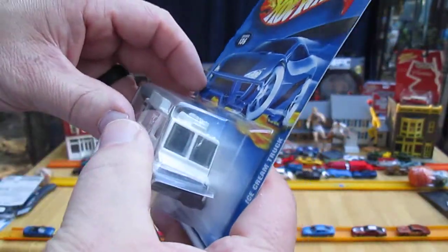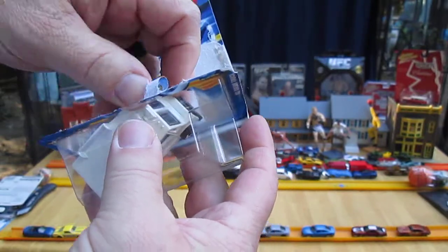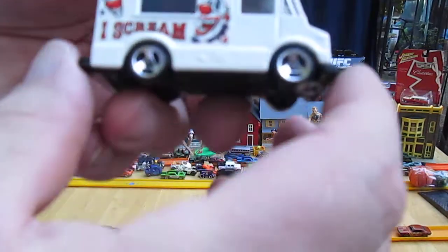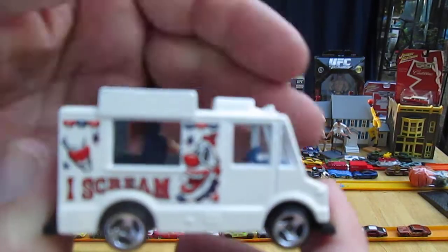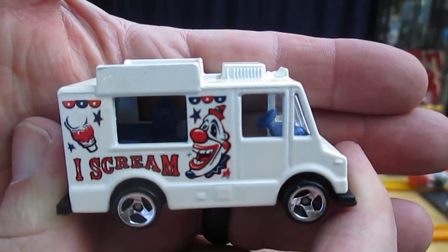I do not have this open yet. This is the first time I'm opening it up. Quite excited about it. All that white is metal — it's all metal. One of the reasons why I like these ice cream trucks is because they are all metal on top like that.